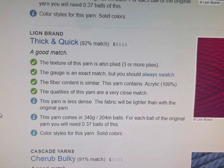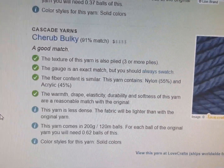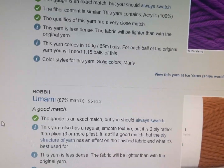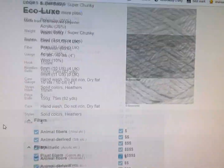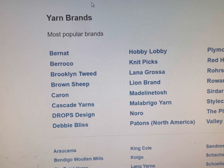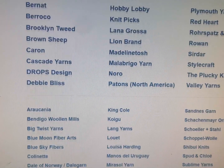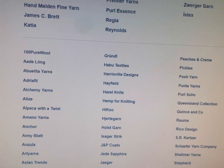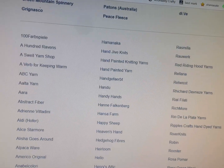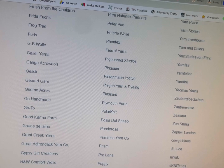The next match is 92% and that's Lion Brand Thick and Quick. Keep going down — you get a 91% match, 90% match. So it's going off of all the characteristics of the yarn. You can also go here to most popular brands — they have a whole list. These ones in bold are the most popular, and then there's some other ones that are somewhat popular, and then they have a whole alphabetized soup-to-nuts list of all the kinds of makers.